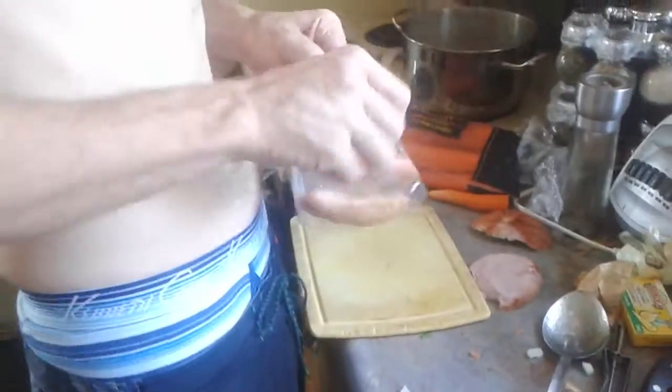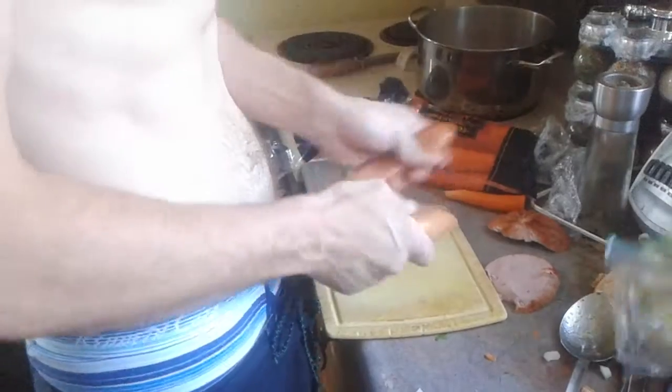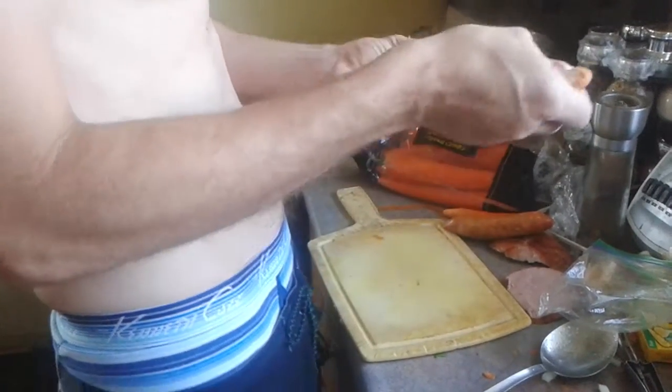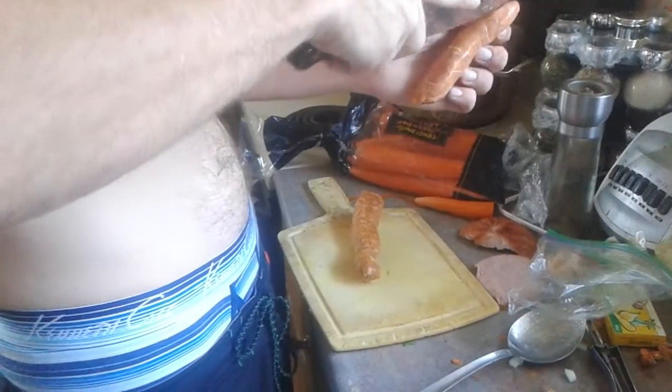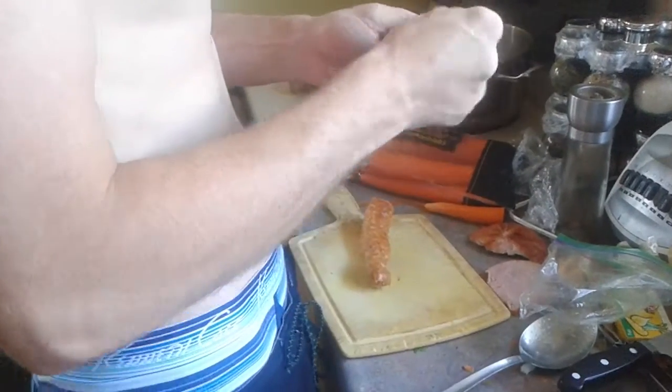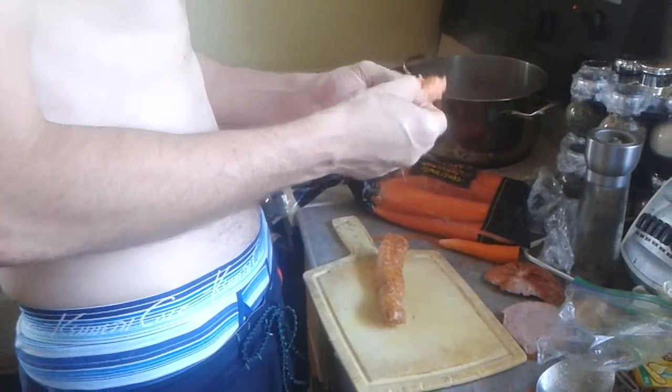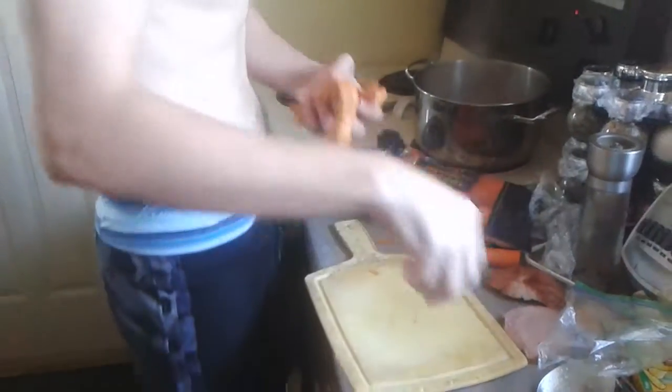Cut out the sausage here. Now, when I do sausage, most people don't even notice, but there's a little skin on that that you can peel off. There it goes — drop that right in there.